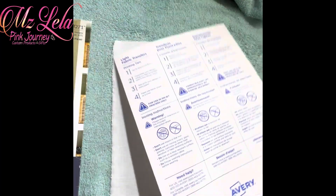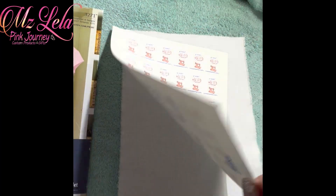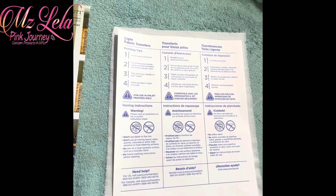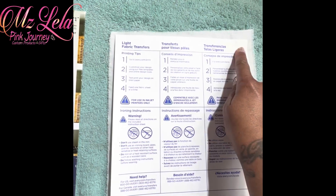Take my actual printout, turn it upside down, and just make sure it's covering the fabric. My printout is covering the fabric all around.